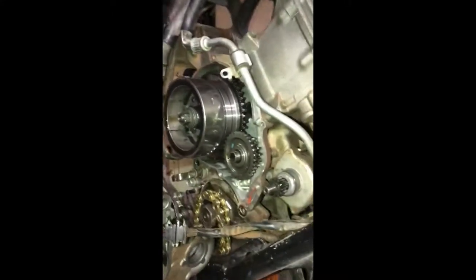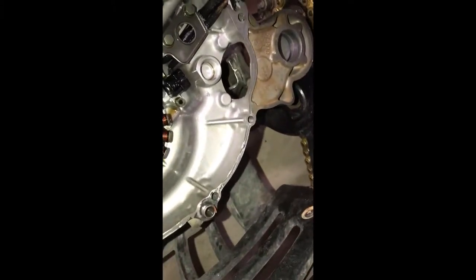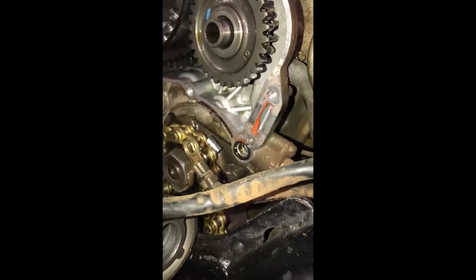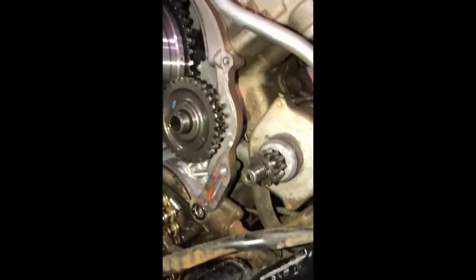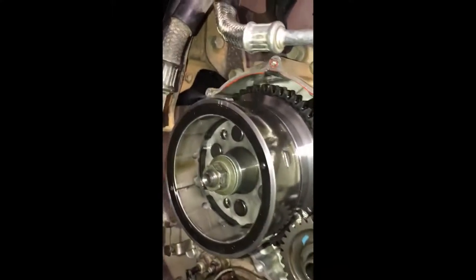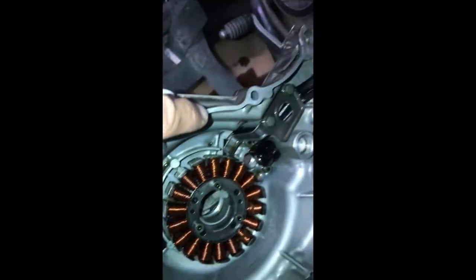I went ahead and removed the case and I can see what the problem was. There was a really dry and brittle gasket from the previous owner, and he used red silicone to try to seal it up. This is where it was leaking from over here, and he did a poor job of it. So we're going to clean all of this up — I've already started and this stuff was caked on really bad.